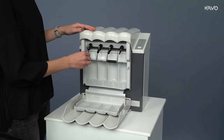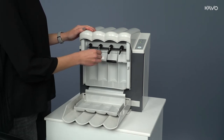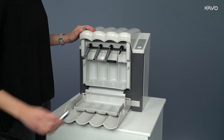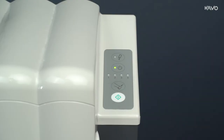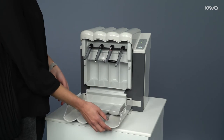QuattroCare Plus is operated in three simple steps. Step 1: attach the instruments to the adapters. Step 2: close the door. Step 3: press the start button. Four instruments can be maintained simultaneously in about one minute. Following the maintenance process, the instruments are ready for the next preparation step.